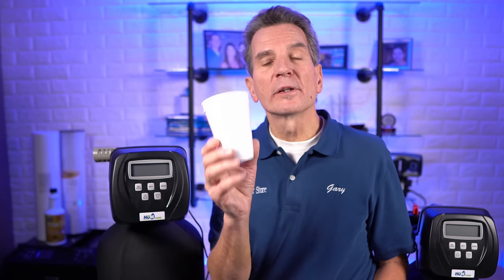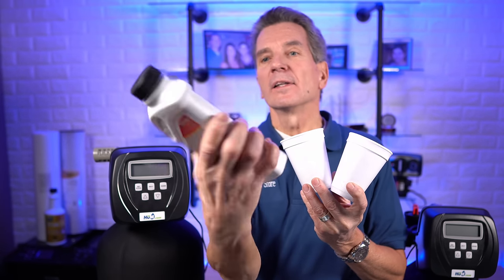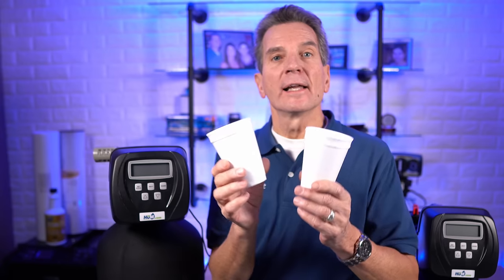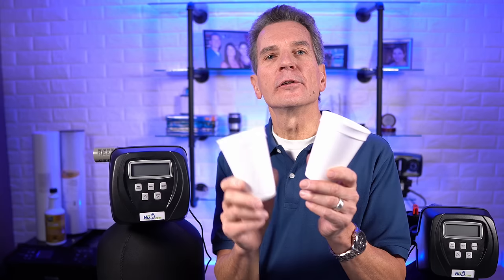If your water came out of the faucet with color right away, move on to the second test, which involves two styrofoam cups. Fill both about three quarters full with your water. Then grab a product called Rust Out — there are a few different brands and it's available on our e-commerce site, link in the description. Put a teaspoon into one cup, stir it up, and let it sit for a couple of minutes until it clears. If it removes all of the color from your water, you have iron. You're using two cups for a before-and-after comparison to make sure there really is a difference.